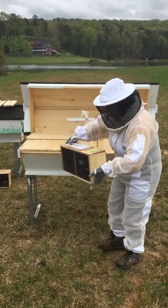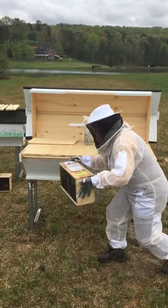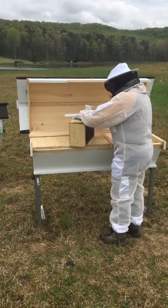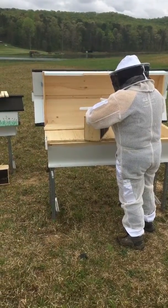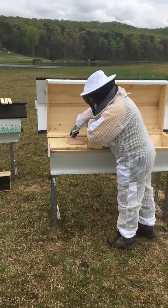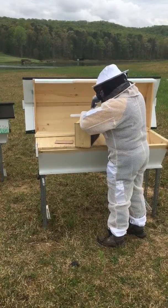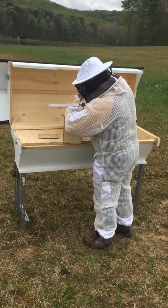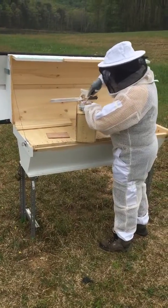My next step is to bonk the box on the ground, get them off the sides as much as I can so I can get the queen out. I'm using a screwdriver to pull the top off, and then hopefully to get the lid off.